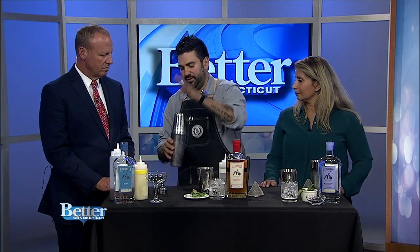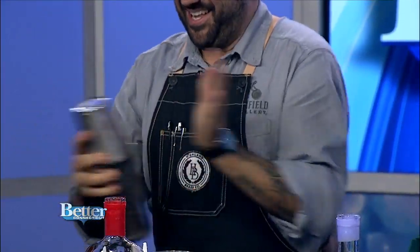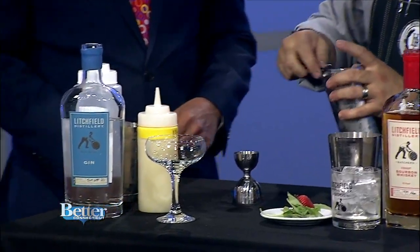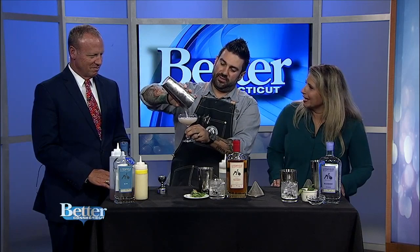That's it — three ingredients. Quick shake. Then we just strain into a nice coupe glass. A coupe — I didn't know it had a real name. It's a very educational show here.